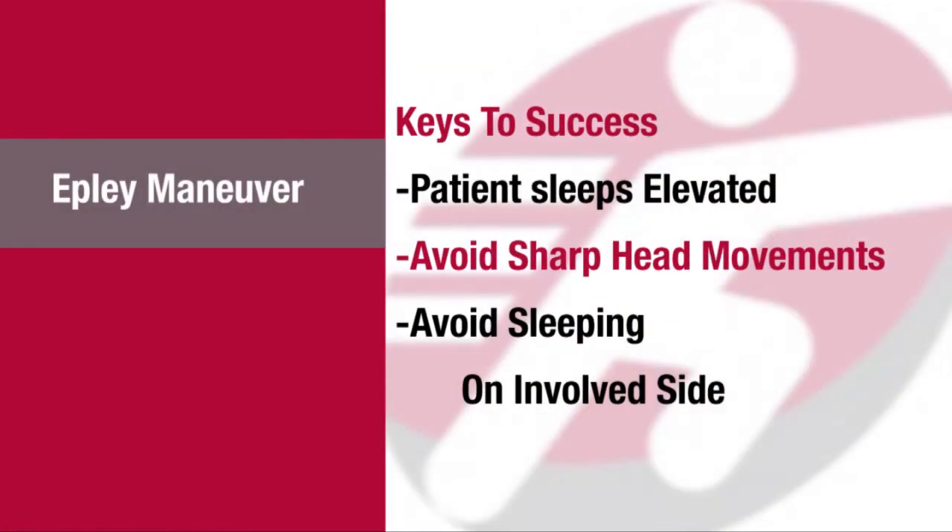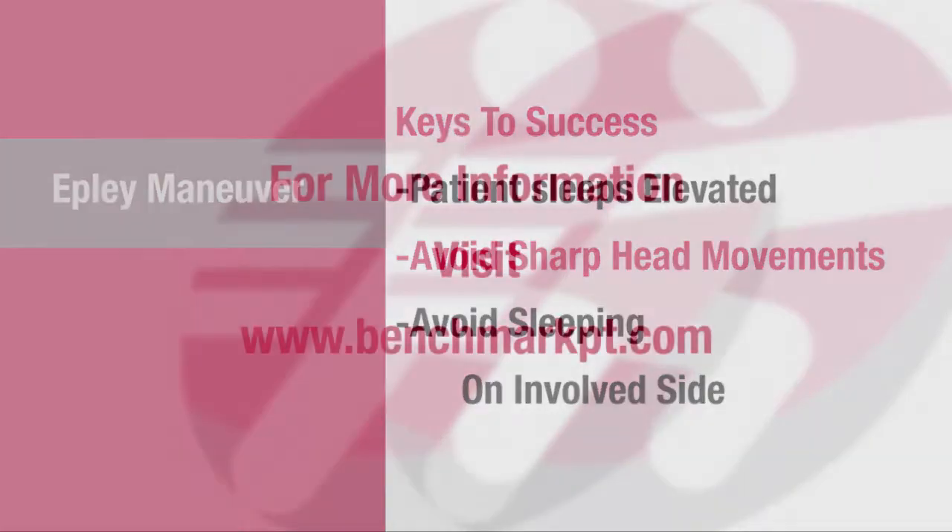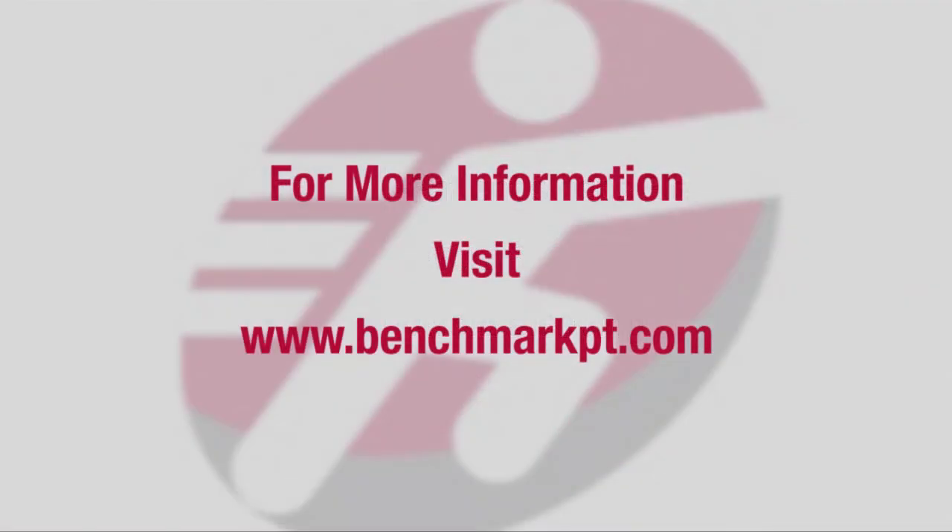Keys to success following the Epley maneuver: have the patient sleep elevated for the first night and avoid sharp head turn movements for 24 hours. Have the patient avoid sleeping on the involved side for 48 hours.